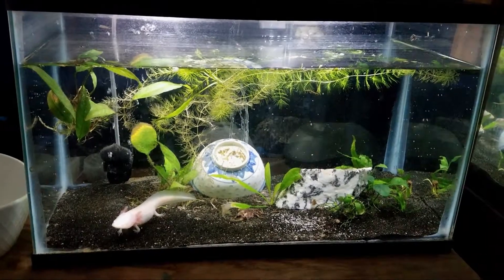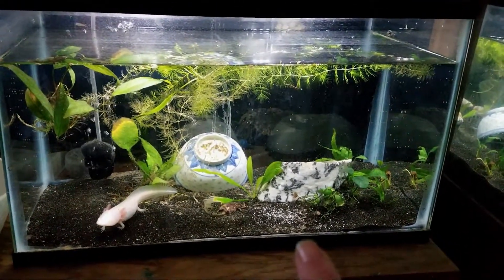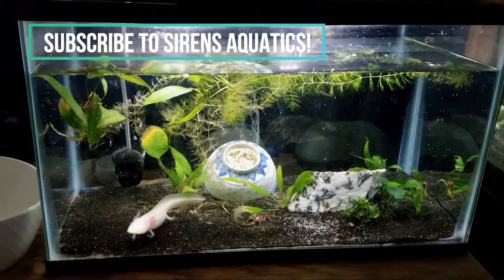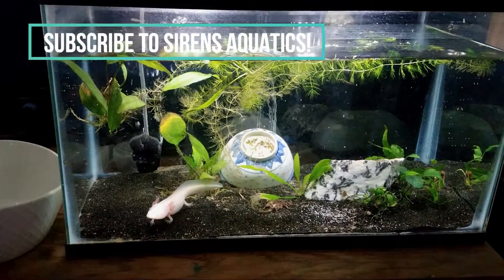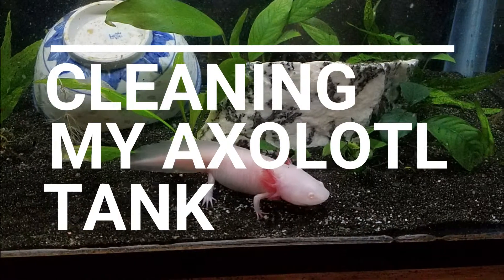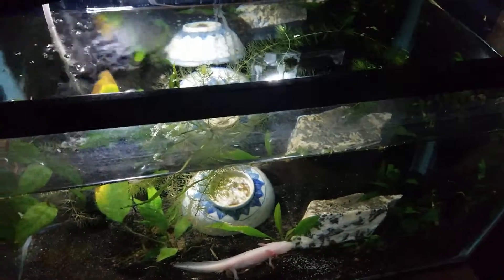Hey guys, it's Erica with Sirens Aquatics. Today I wanted to share the video I made of deep cleaning my axolotl tank. I kept putting it off so it needed a better clean than normal. He always gets top-offs and some water changes, but sometimes the food builds up in the waste and it just really needs to be cleaned out.